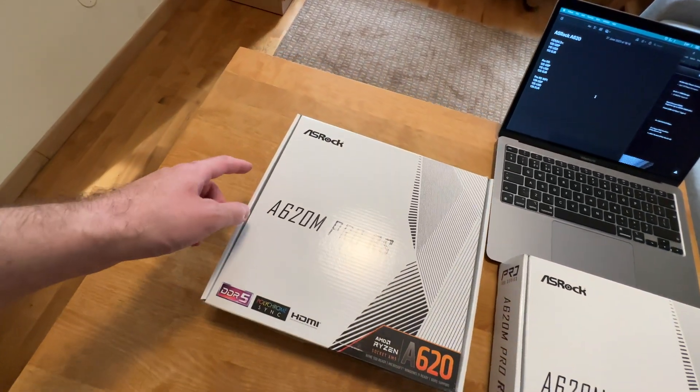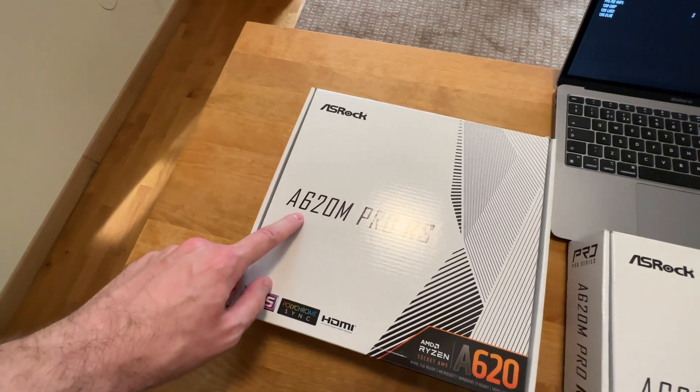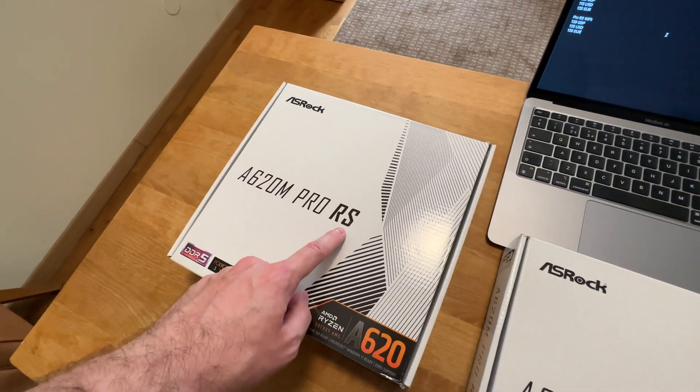Hello, it is I, Vadim, and in this video I am going to unbox the ASRock A620M Pro RS motherboard.